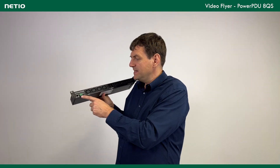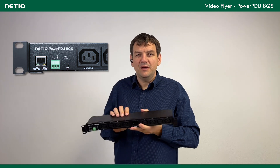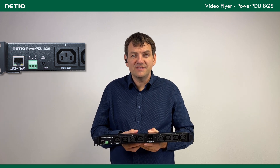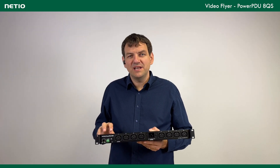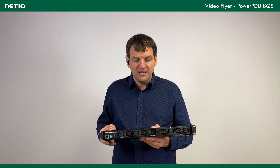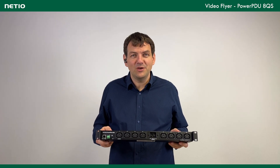A quite unique feature of this unit is this green terminal block. It is basically one digital input and a 12-volt output. You can connect, for example, a motion detector or motion sensor and detect that no movement has occurred in the room for the last 30 minutes. Or there is a leaving button — you press it and based on that, shut down half of the ports and keep some others running. All of that can be realized with the PowerPDU 8QS.